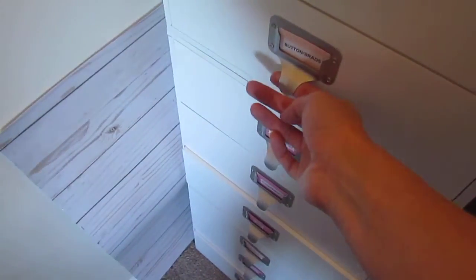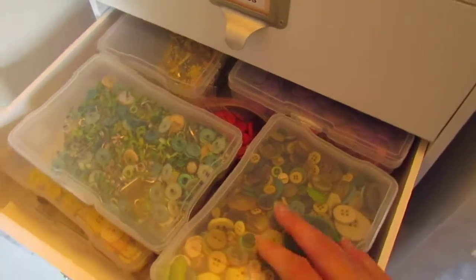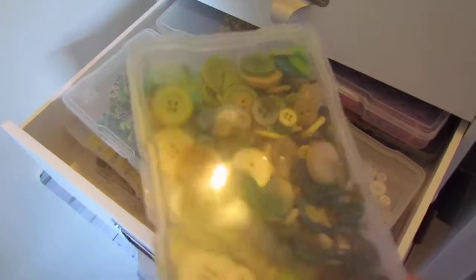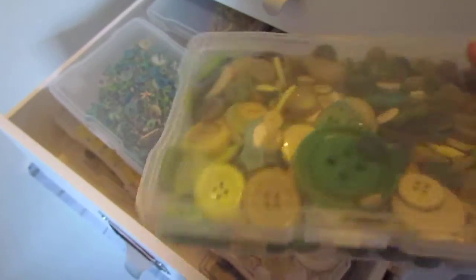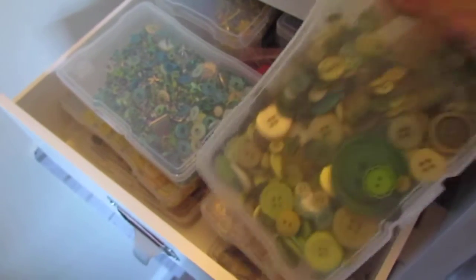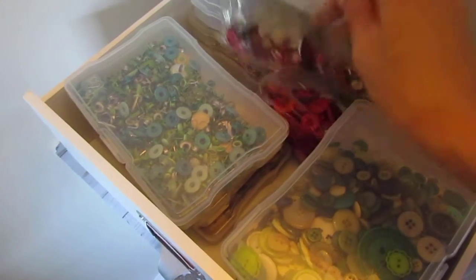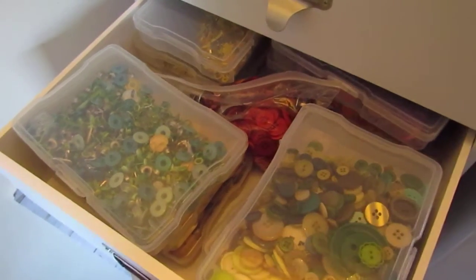And then in this one it is Buttons and Brads. This one is a work in progress as well. It's definitely a little bit challenging but I love how I can just pull these out and get whatever I need. These are the Brads. So these are all my green Brads and then these are all my green buttons, and then I just have some that are in baggies still because I don't have enough of these containers.